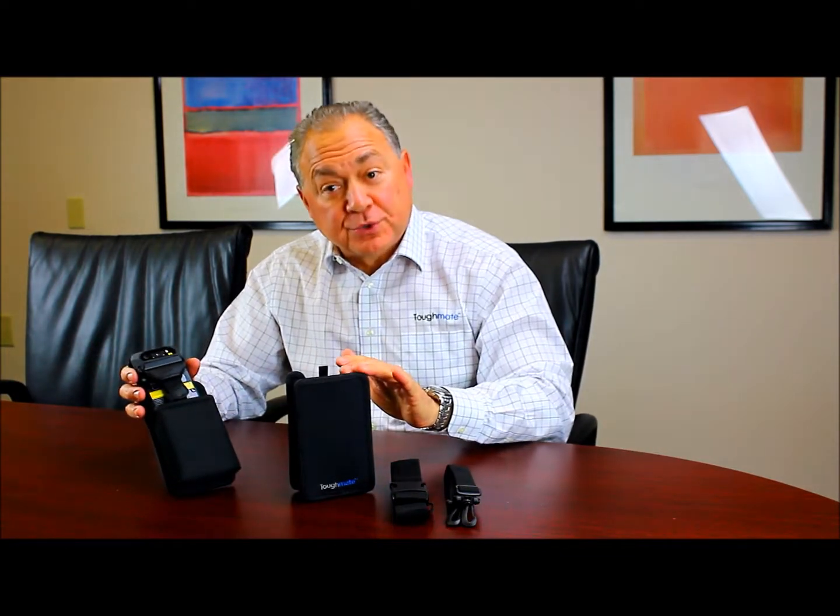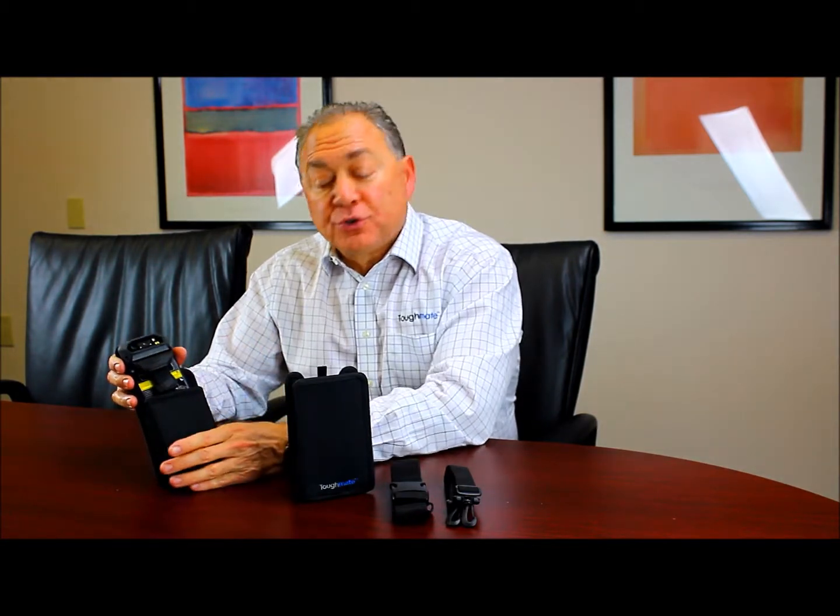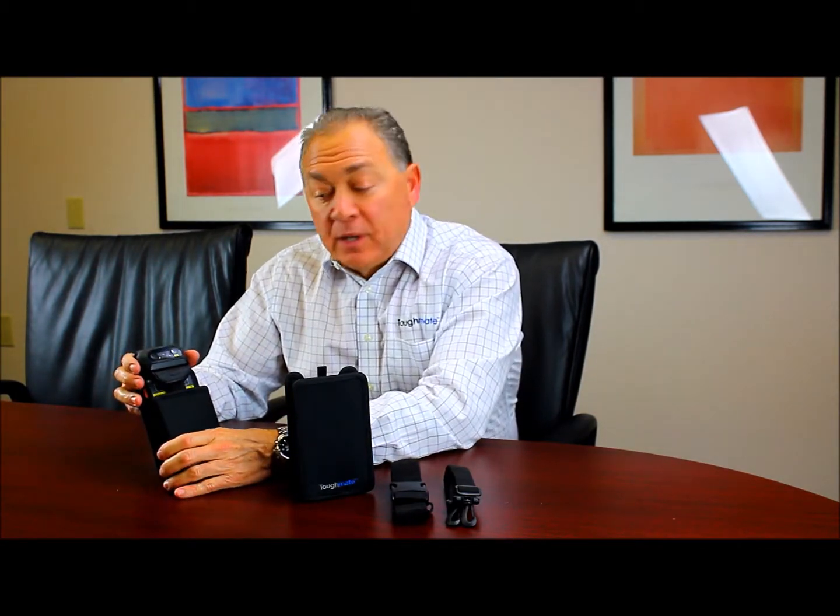Because we work with the Panasonic engineering team and we understand the end user demands as well, we were able to strike a balance in that both of these holsters will accommodate any of the three hand straps that we offer, so the end user is assured of compatibility.